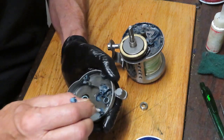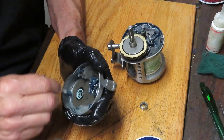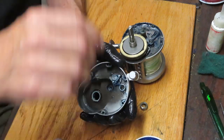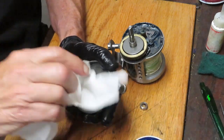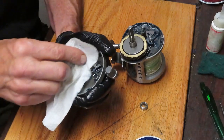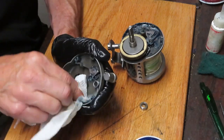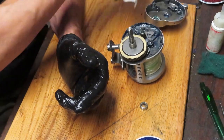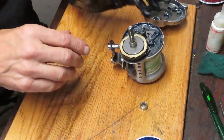Notice on here as well there is a stud right here on the eccentric. That stud is going to mesh in with the jack for the free spool. So when you go to reassemble — we'll show you that in a little while — that stud needs to fit inside the jack.